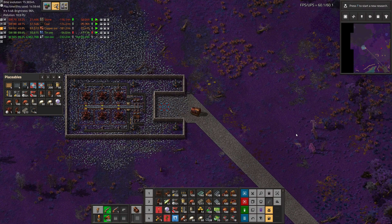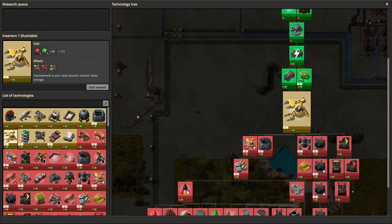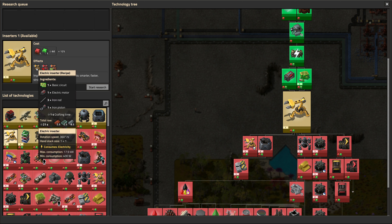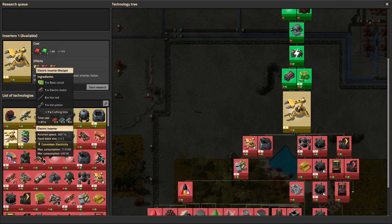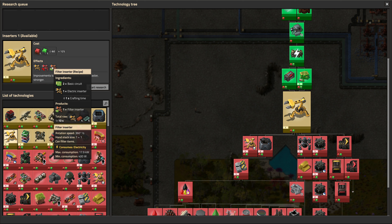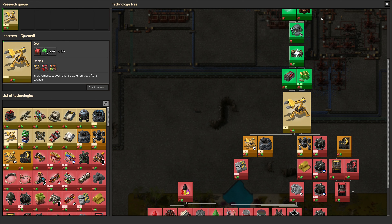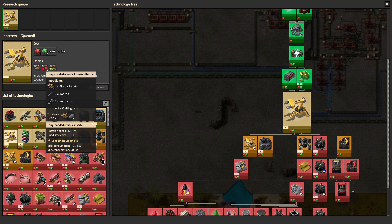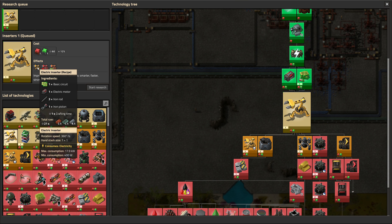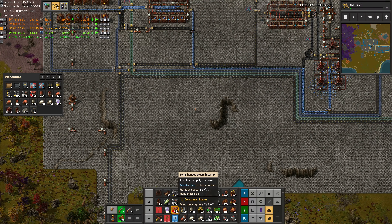We should have just about everything we need to start electrifying the factory. The cornerstone to any electric factory is electric inserters. These do not require the previous tier inserters — they are their own thing. They need a circuit board, electric motor, iron piston, and iron rod. The motors we'll have to make, but otherwise we are set. The long-handed version just has extra iron rods and pistons, and finally we get access to a filter inserter. The rotation speed is 360 degrees, same as our steam inserters, so they're not going to be any faster, but they will run on electricity. The energy consumption is 17.9 kilowatts for all of them, whereas our current steam inserters are 35 kilowatts for the short ones and 52.5 for the long-handed ones. So doing this will save us some energy.